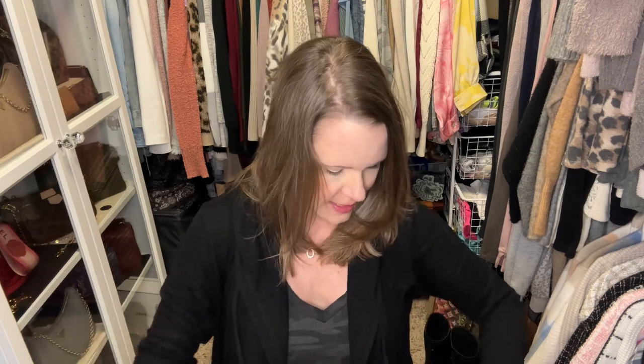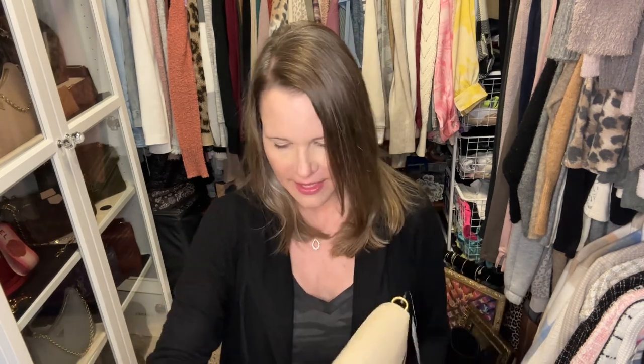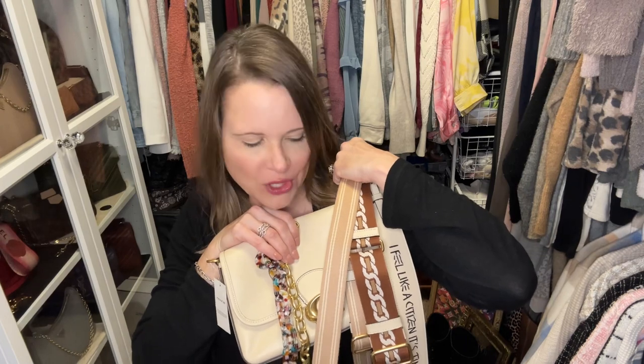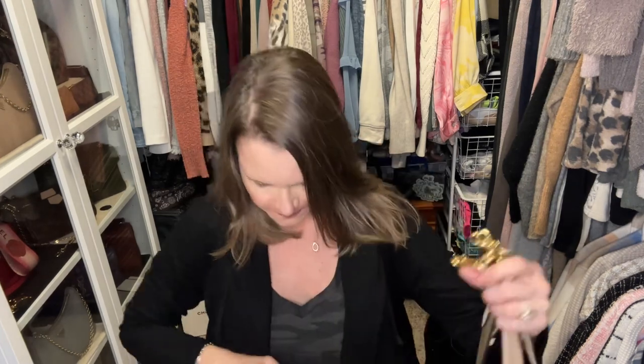Now that I've showed you the straps this bag comes with, I'm going to disconnect both of them, set them aside, and show you a few different chain strap options for decoration as well as a few different web straps. First let me say that the C chain that came with the Dinky 19 is longer than the C chain that's been available on the Coach website lately.